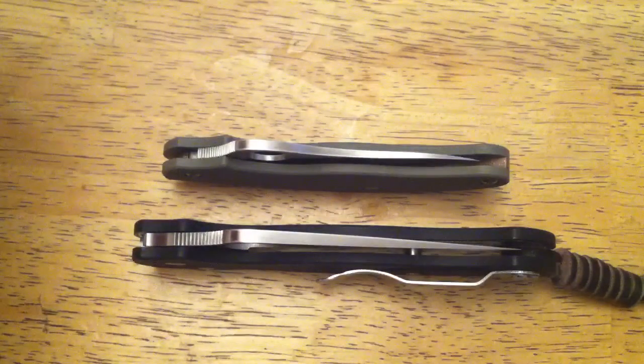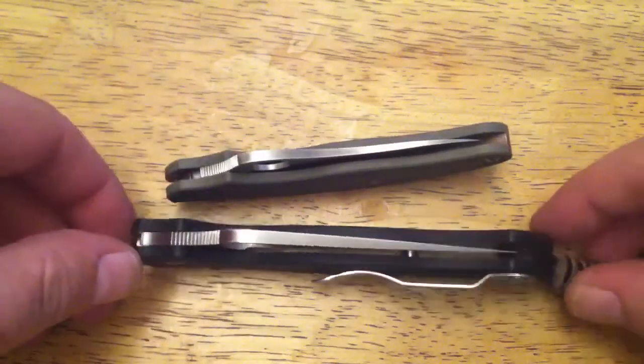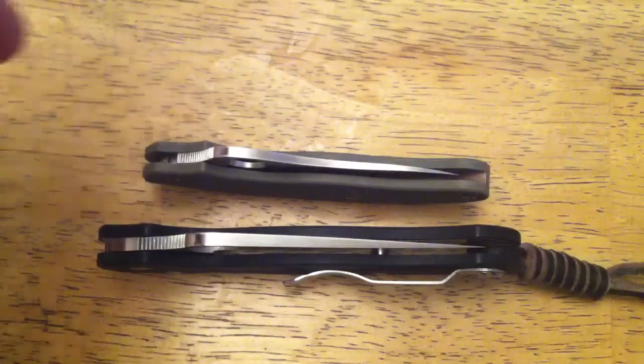I've kind of gotten out of the fixed blade thing, which I was into for a while. I still like fixed blades quite a bit, but if I buy more I'll be looking into custom. I've become increasingly aware that all these powder-coated blades — the only way to really remove the powder coat is to sand it off or use chemicals. I prefer sanding because it creates a nicer look.